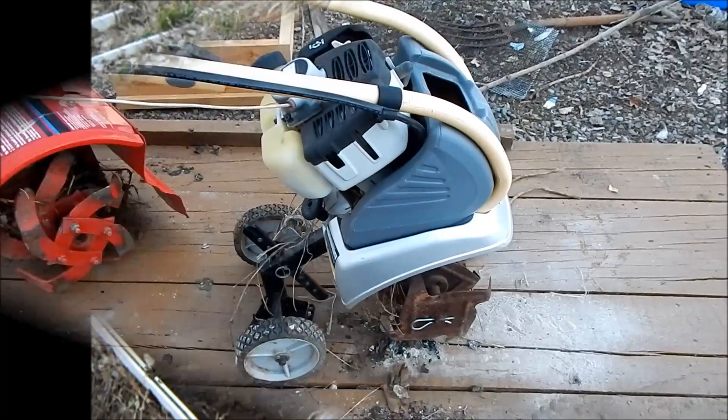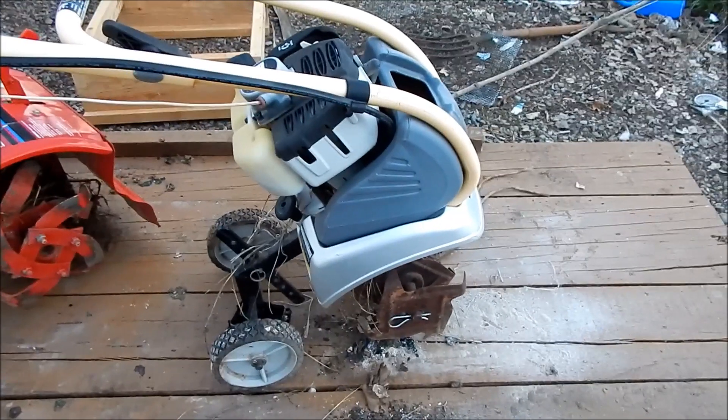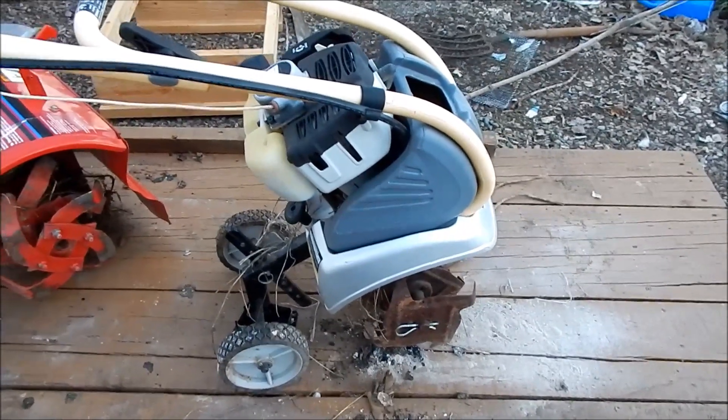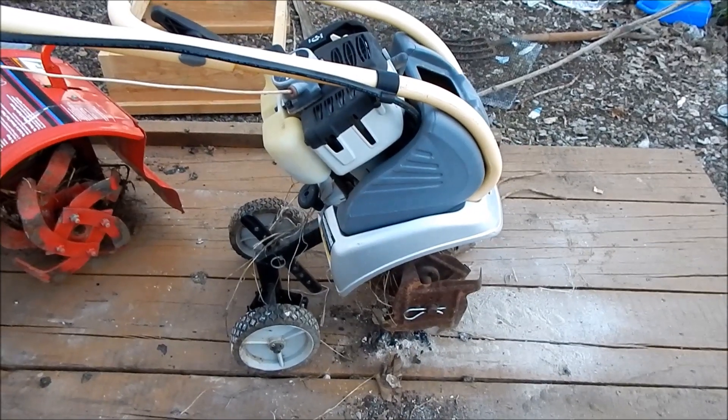This is what I have — an old two-cycle rototiller. And like all two-cycles, it's got a limited life. Not only that, but the ethanol just kills these things.